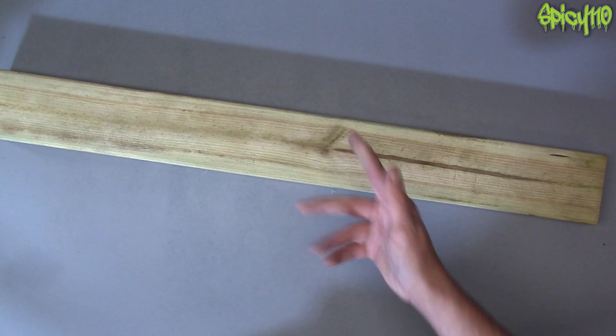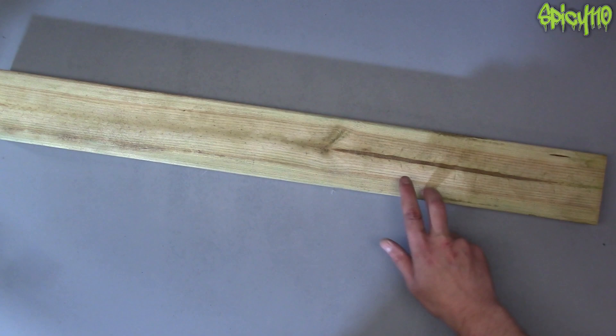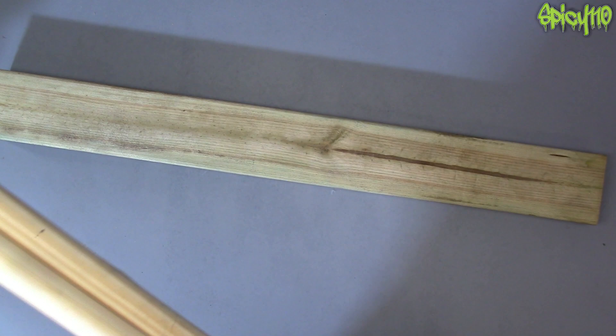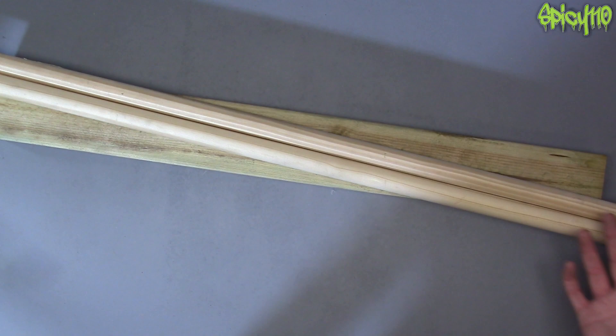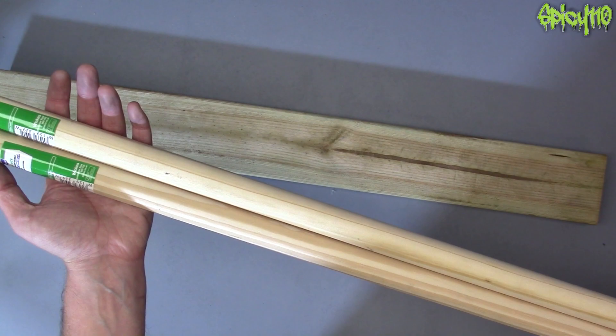Hey everybody, so I have a little project I want to do today and also to test out some tools I've been sent to review — obviously I need to use them before I can review them. I have an old piece of wood bought for about two pounds as an offcut. It was going to be for a different project but now it's going to be for this. I've got two broom handles because I need some wooden dowels, and if I bought them as wooden dowels they wanted about eight pounds for a length, so I bought two broom handles for about £2.50 each.